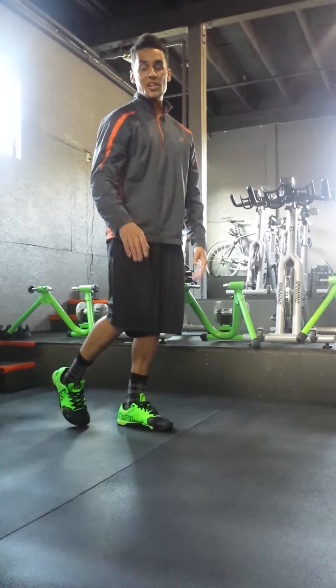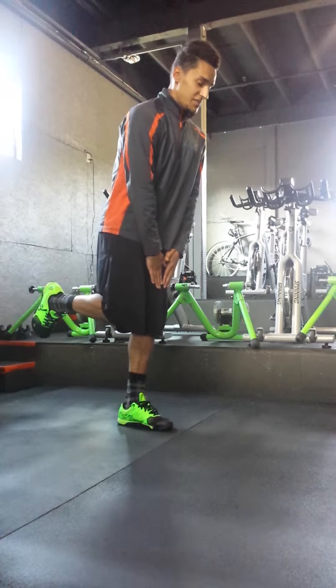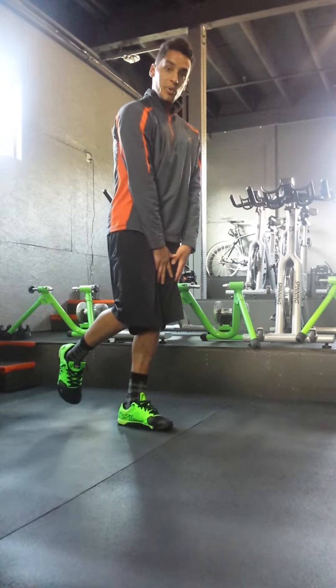If that seems a little bit far-fetched from a balance, stability, or strength standpoint, what you'll do is just take those hands and slide them down your leg — get to about the knee, get that motion feeling stable and steady, then bring it right back up.